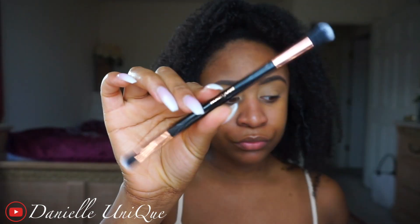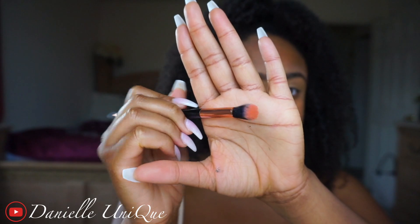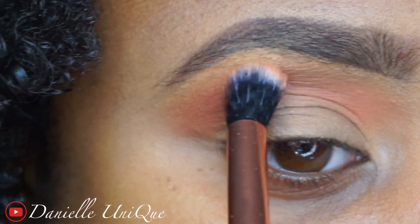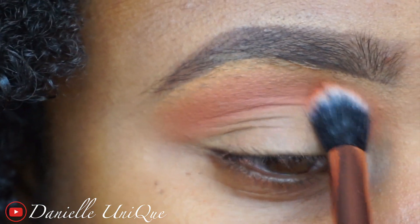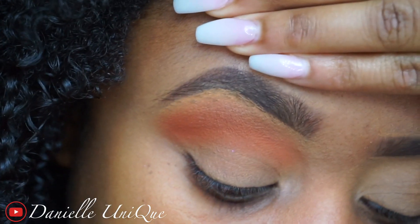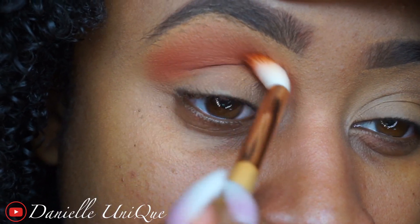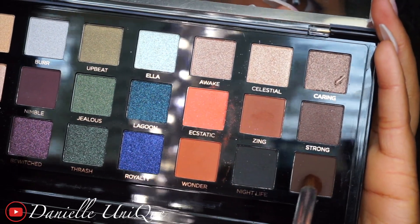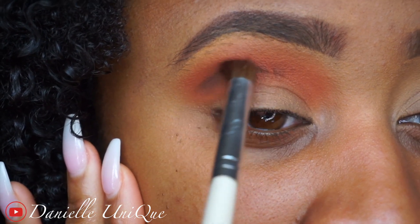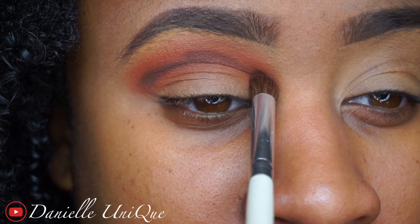Now I'm going to be taking this bomb brush that comes with the Profusion palette — look at the pigment! I'm starting off with the color Ecstatic and I'm using that as my transition color, just blending that out. Next I'm going to take Wonder and place that just below my transition color. I'm then going to take a mixture of Zing and Risky to start carving out the shape for my cut crease. Just continue to build that color until you get your desired darkness.